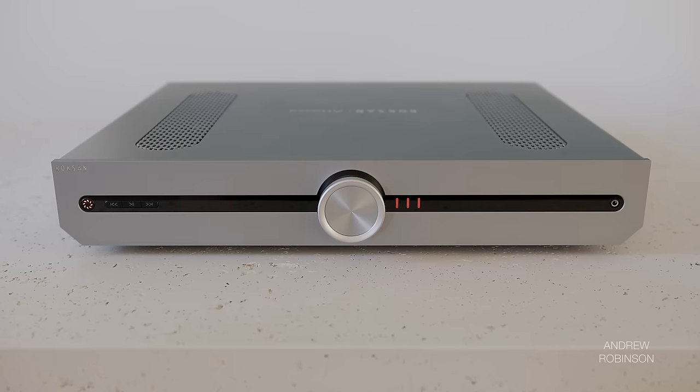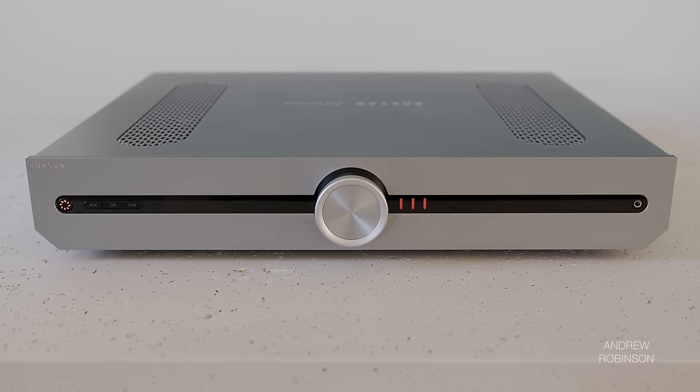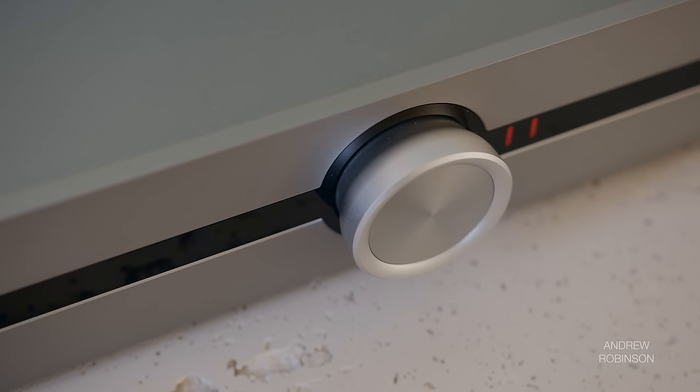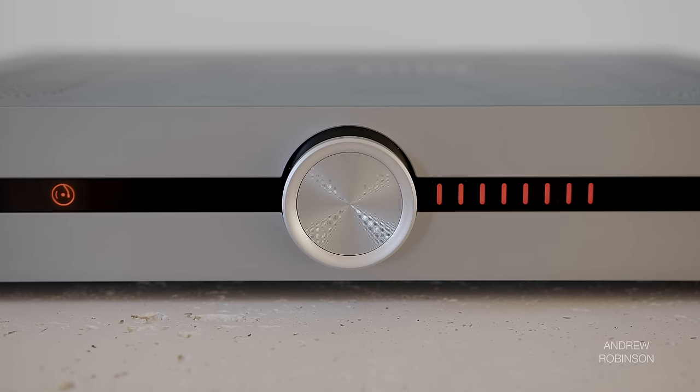As for design and build quality, I love the all-aluminum chassis and that streamlined face, though the multifunction dial that rests in the center isn't really that functional. It's great for controlling volume and has a really nice feel when dialing up and down. It's very easy to see where you are on the volume scale thanks to those hash marks that illuminate as you turn things up and down.